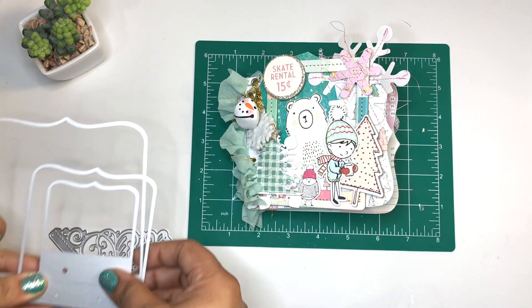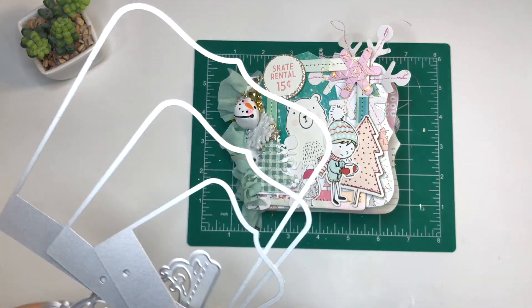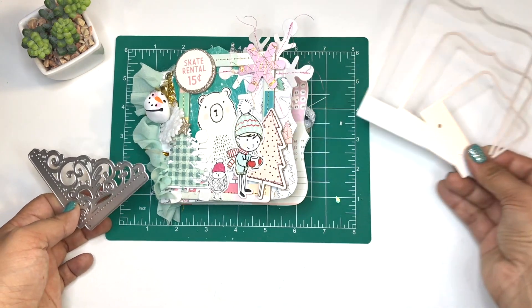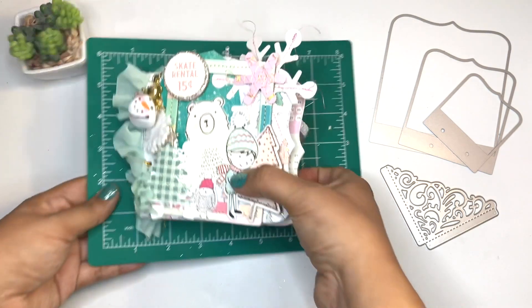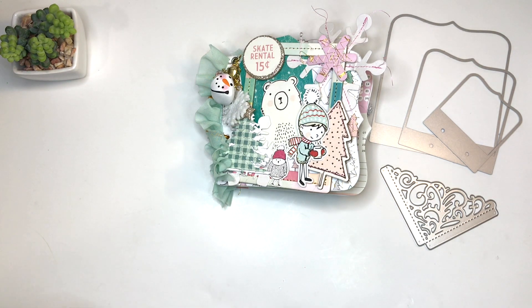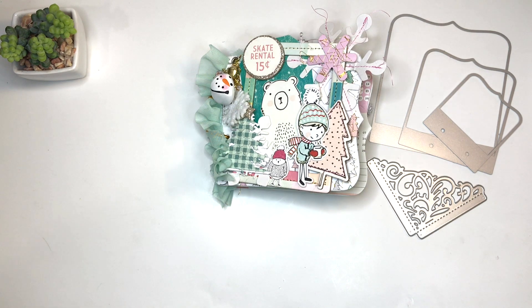I was so happy because I was able to check off some of my to-do list. One of them was to finish off the collection, and I was able to do it while using the In Love Art Shop dies. I'm also going to gift this as part of a challenge, so stay tuned for that. As my husband says, kill two birds with one stone! Hopefully you like the video — I will see you guys next time, bye bye!